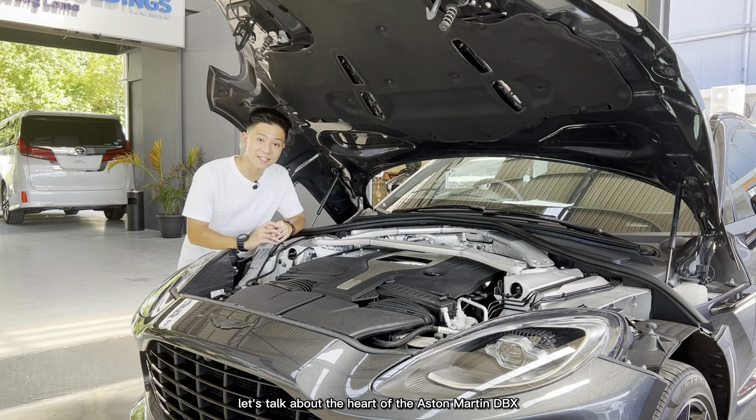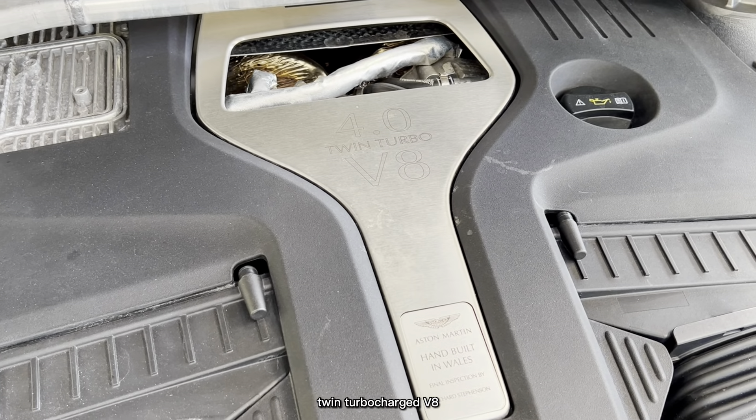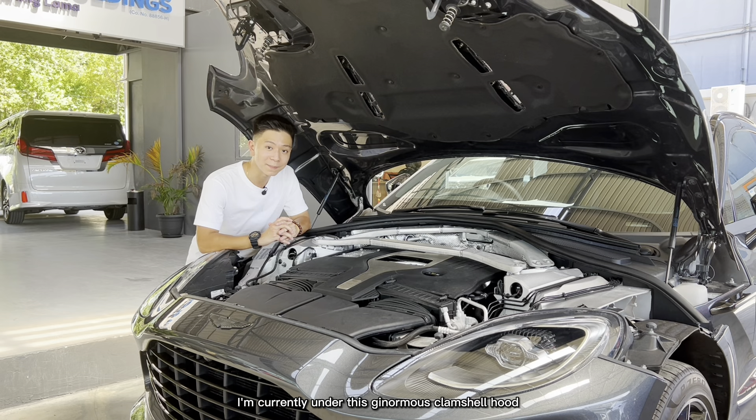First things first, let's talk about the heart of the Aston Martin DBX. It's powered by a four-liter twin-turbocharged V8 borrowed from Mercedes-AMG but built by Aston Martin themselves. This car produces 540 horsepower and 700 Newton meters of torque, 0 to 100 km/h in just 4.5 seconds, and a top speed of 292 kilometers per hour.